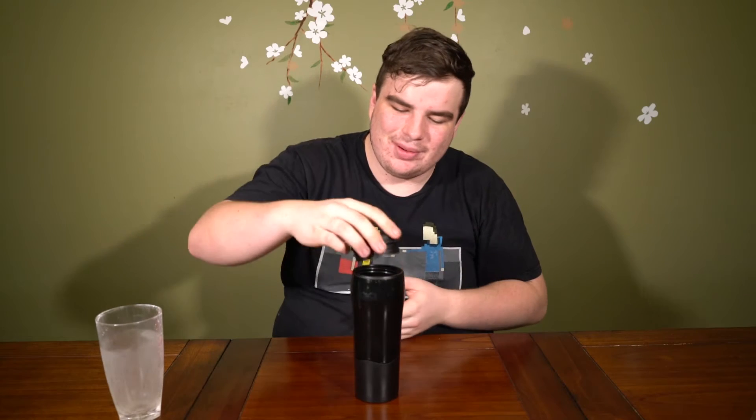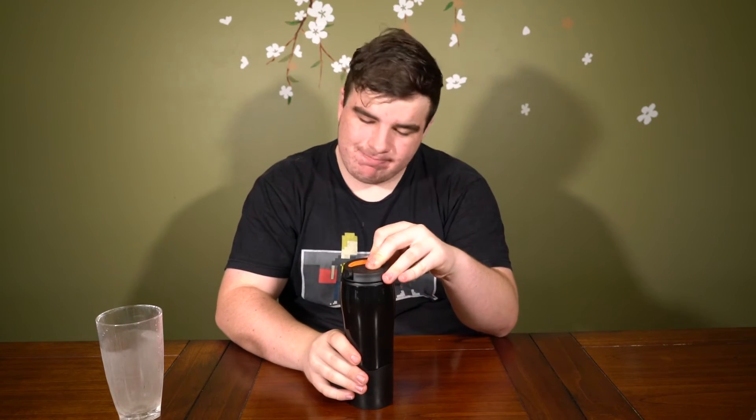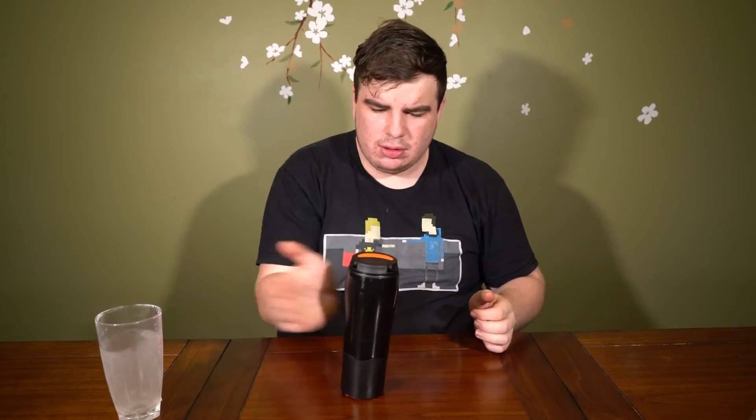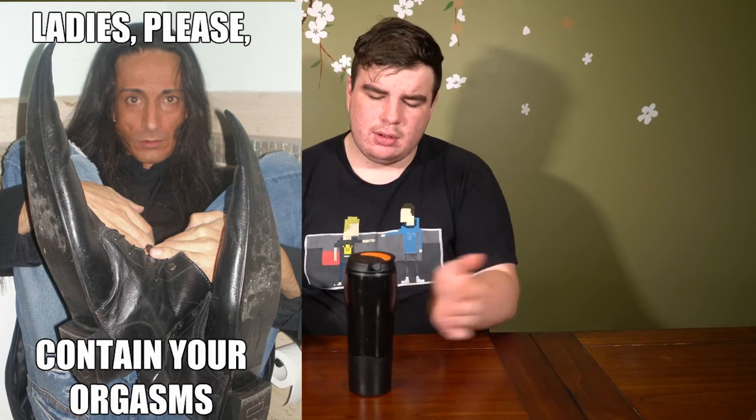Pour the water in. Nice, pretty much to the top. I want a drink. Okay, that's a little bit harder. But I guess that seals it - so if it does spill, or it does. I was beating on that pretty hard. That is incredible. How? Why has this not been a thing already? What the fuck?